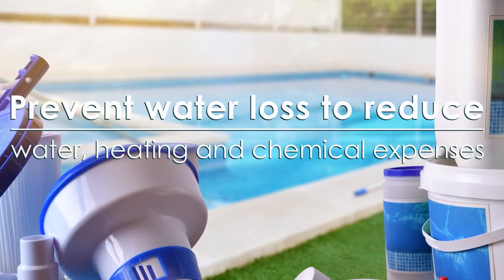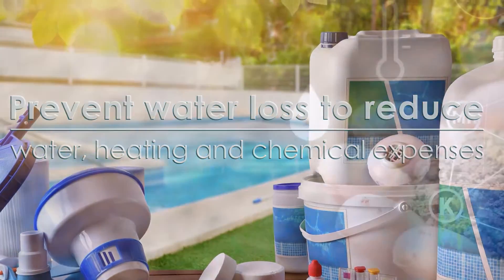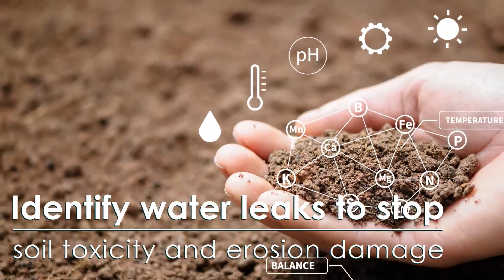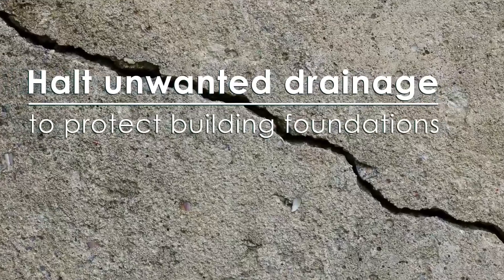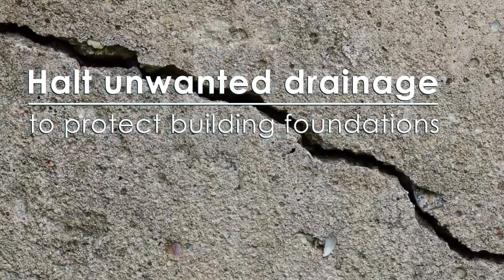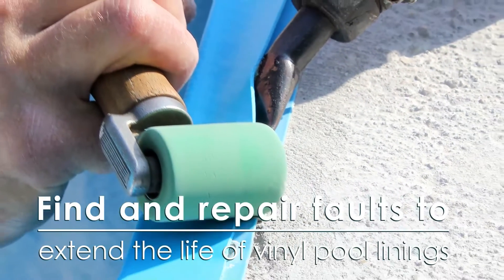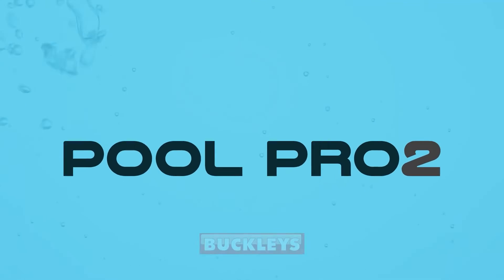Identify water leaks to stop soil toxicity and erosion damage, halt unwanted drainage to protect building foundations, and find and repair faults to extend the life of vinyl pool linings. The Buckley's Pool Pro 2.